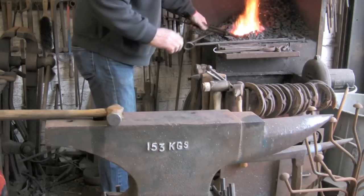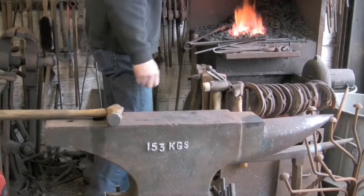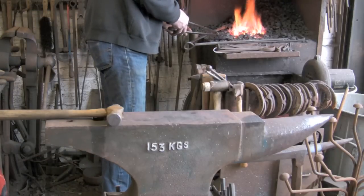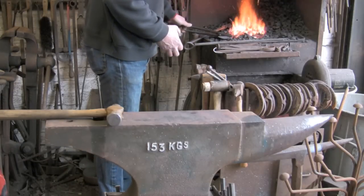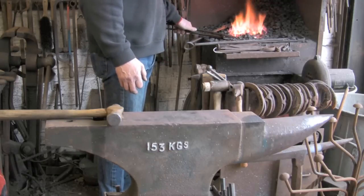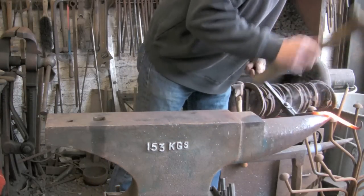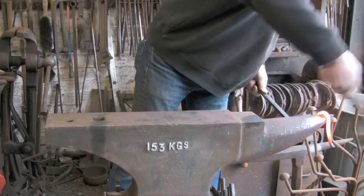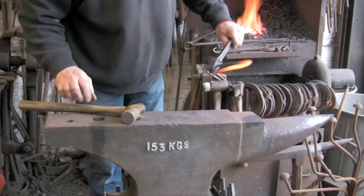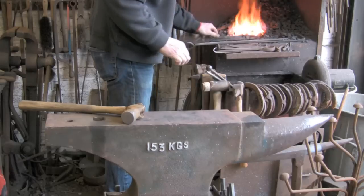Now I am going to heat it just behind the twist and try and make the actual handle. So it is all a bit hit and miss, and the tongs aren't helping particularly. I really made a bit of a balls up there — I should have quenched that towards the end so it did not have a little kink in it as I was hitting it.